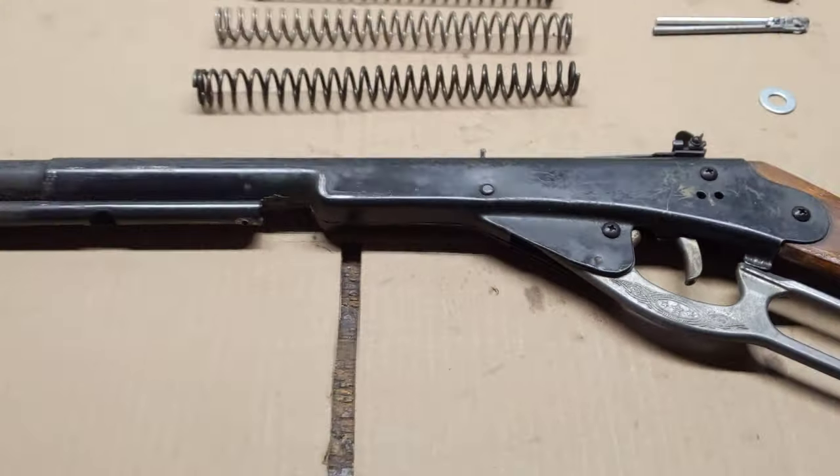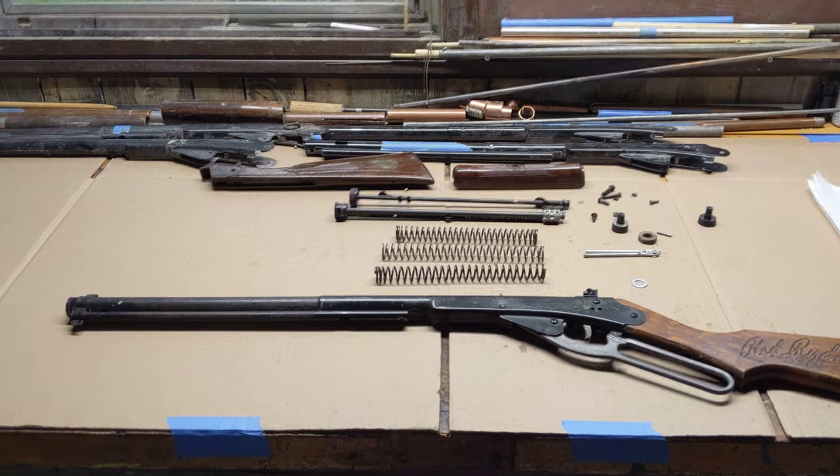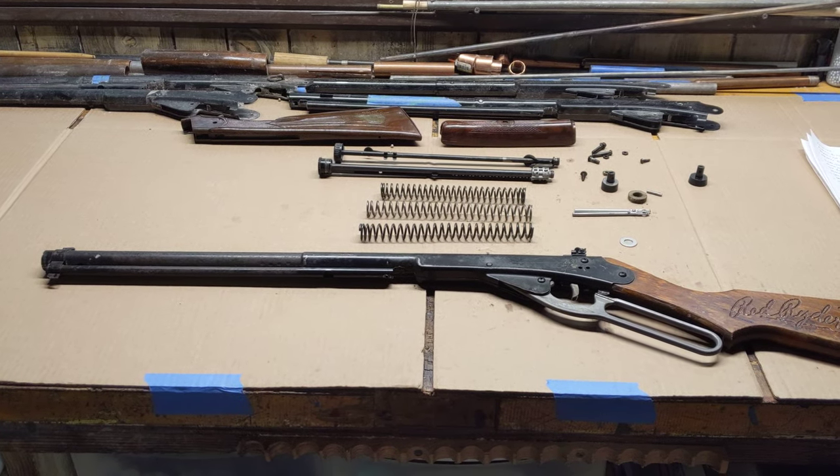That's all we've got for you today, kids. As we move along on the restoration of this Daisy Model 94 Red Rider, this is Shane Bruce with Restomod Daisy, signing off.